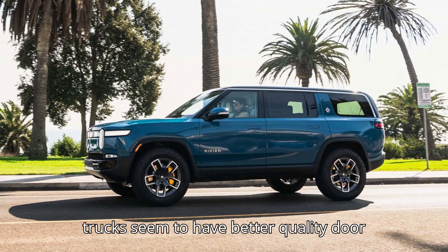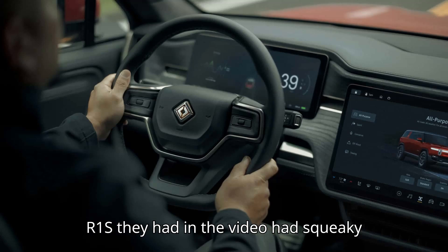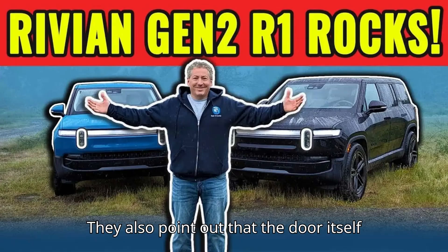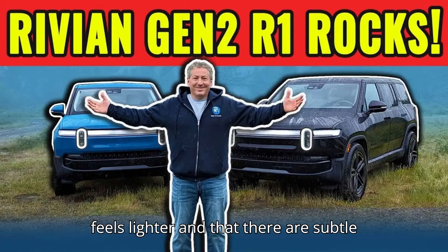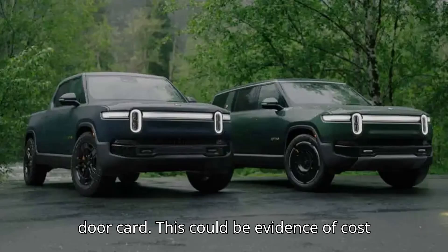Pre-refreshed trucks seem to have better quality door handles and door opening mechanisms. The R1S they had in the video had squeaky handles, which was not a problem for the older version even after a few years. They also point out that the door itself feels lighter and that there are subtle differences in the plastic used for the door card. This could be evidence of cost cutting.